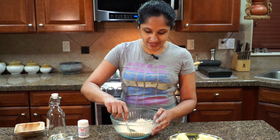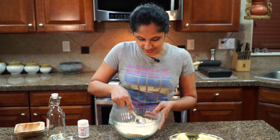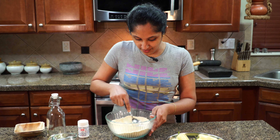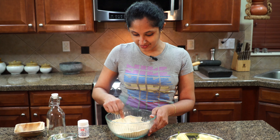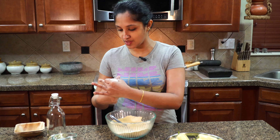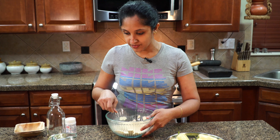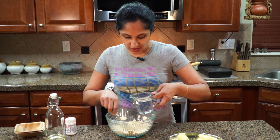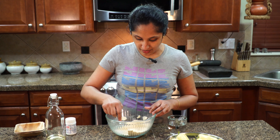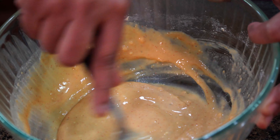Why mix the dry ingredients first? Besan has lots of lumps, and with the back of your spoon you can get rid of all those lumps. Once we add water, it becomes harder to remove them. Now let's add just a pinch of asafoetida — a good shake will do. All our dry ingredients are well mixed. Now let's pour in a little bit of water slowly, making this a thick batter so it coats our banana peppers really well.